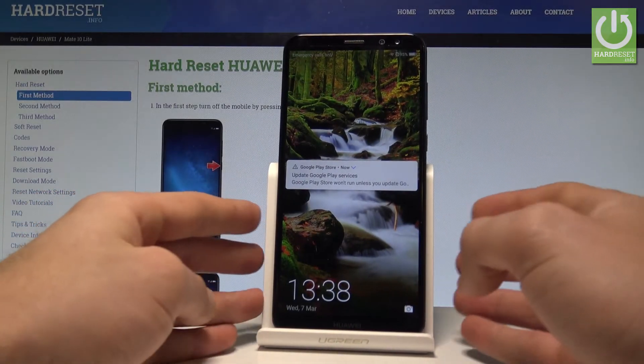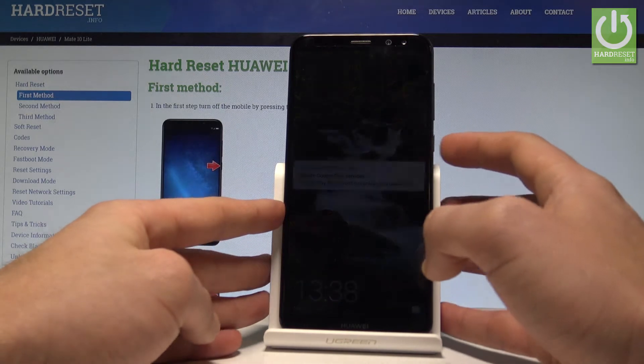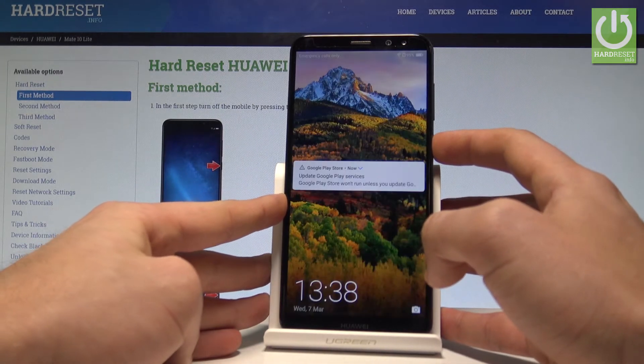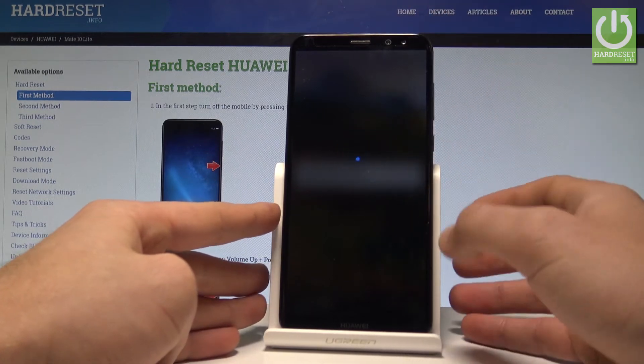Here I have Huawei Mate 10 Lite and let me show you how to enter the EMUI mode on the following device. So at the very beginning let's start by pressing the power key, keep holding power, choose power off, touch power off one more time.